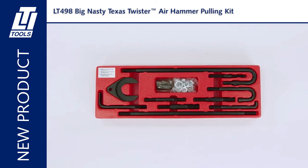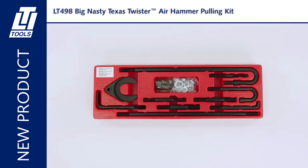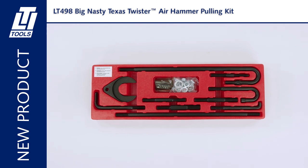Connect your specialty pullers to any 7/16th-14 thread vice grip. No more slide hammers. Packaged in a red display tray. Patented.